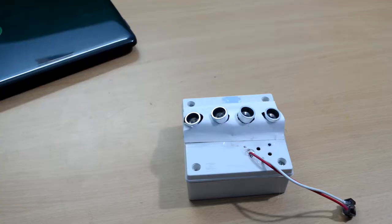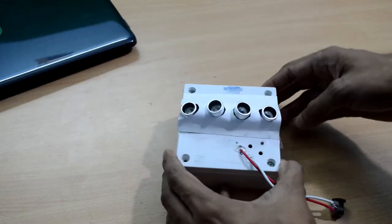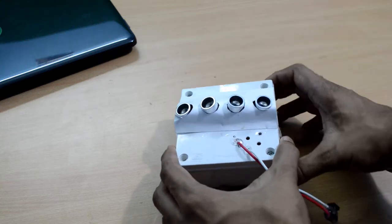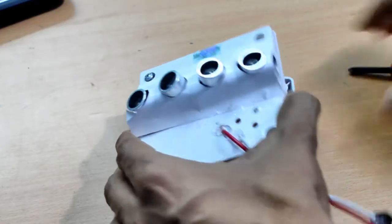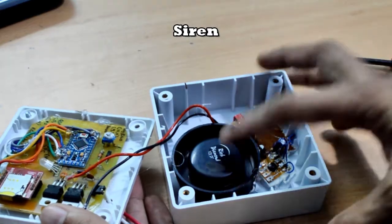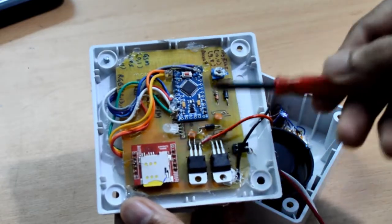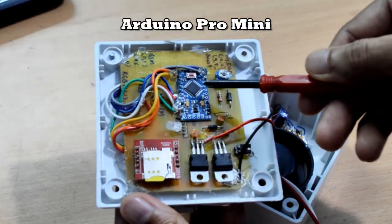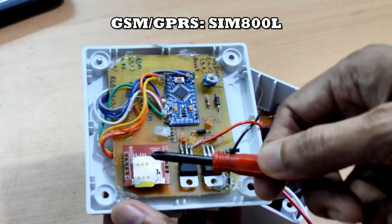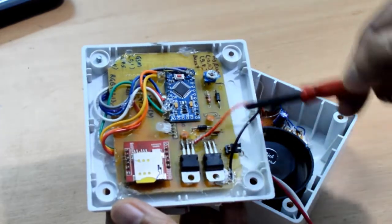Now let's check out the components inside it. These are the two ultrasonic sensors. This circuitry is for the siren, which is placed here. There is an Arduino Pro Mini connected with all the other components. This is the GSM module, a SIM800L, and a micro SIM is inserted here.